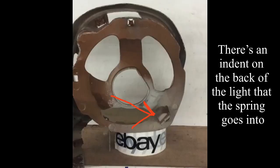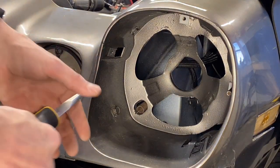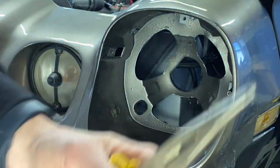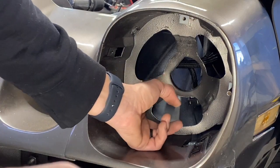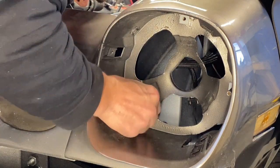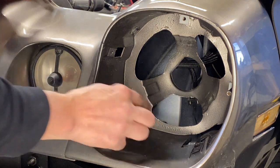The spring goes in like this and hooks up on the top. You'll notice on the back there's a groove that the spring sits in — you slide that in. You can look up from the top to see what you're doing and get it in. There we go — that's on.